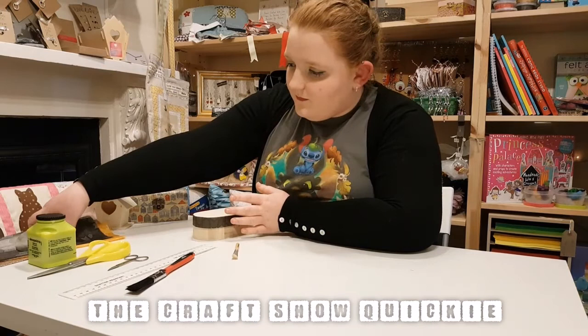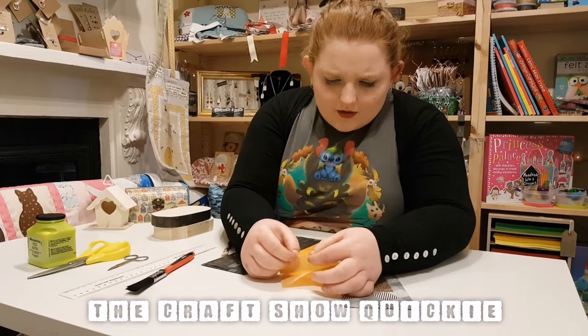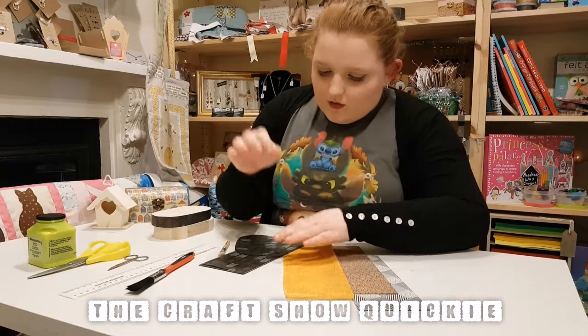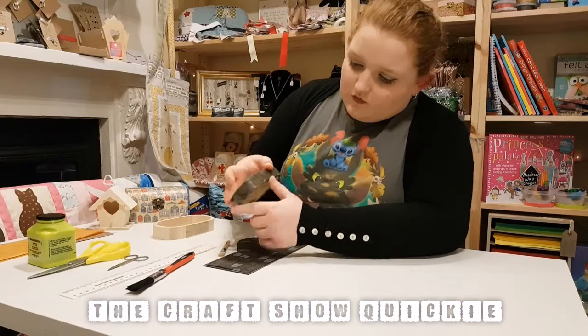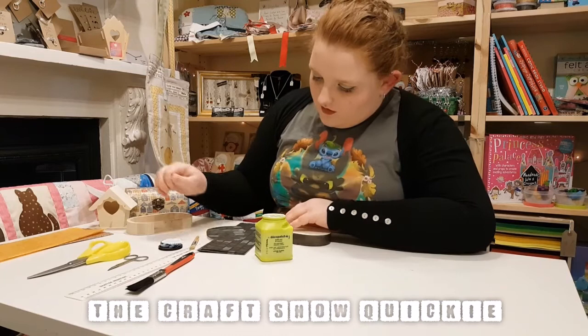So you've got your paper. There are several different types of paper you can use. This one is quite a thin paper — a little bit difficult to work with, but it has a lovely pattern on it. We're going to be using this one today, which I've already started to cover as you can see. I would recommend that you get an official decoupage glue as they are thicker than PVA and they add a nice gloss.